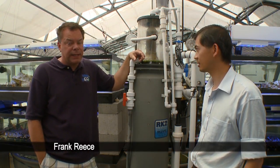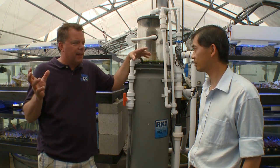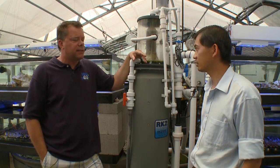We're back at Tidal Gardens outside of Akron, Ohio — Copley to be exact — with Than Thane. Than, 5,000 gallons, your tanks are immaculate, but they're not always that way. Give us the nuts and bolts of what goes on behind the scenes here.